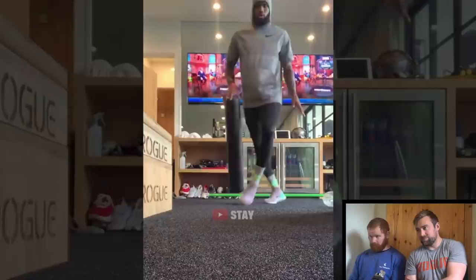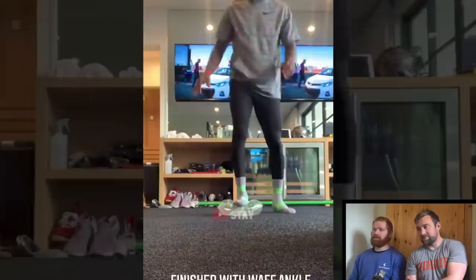Most of that instability is the shoes not helping him — he's literally standing on a cloud on carpet.